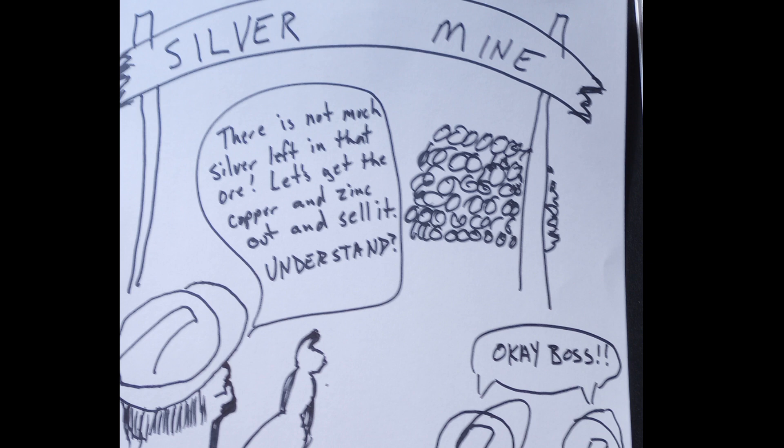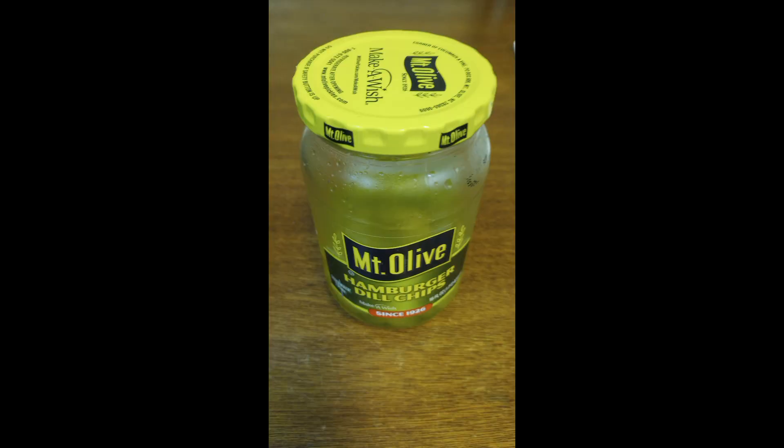Let's get the copper and zinc out and sell it. So that could explain how. The why, I think, is because of pickles.